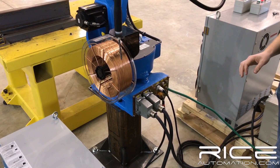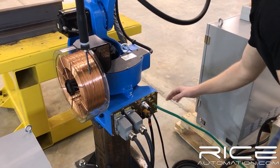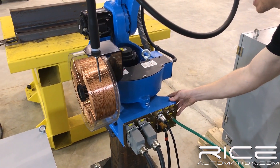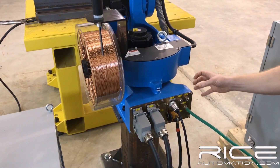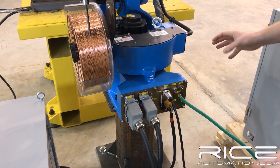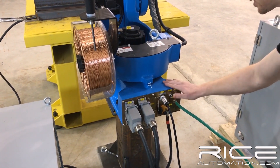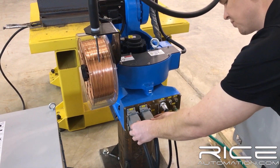Moving on to the back of the robot here. We're on the J1, the base of the robot. We've got a very heavy, solid casting. This is a 10 kg robot, so everything on this is pretty much overbuilt. And it's a 1.4 meter reach. So that's what we're working with — a nice, solid cast base.